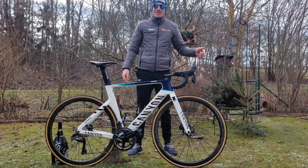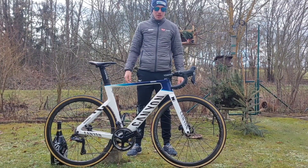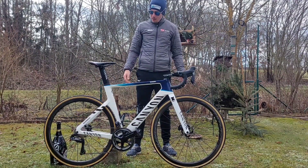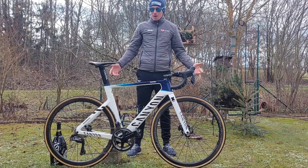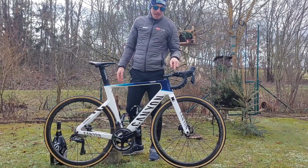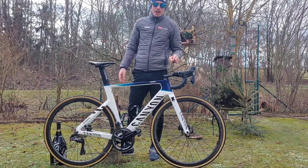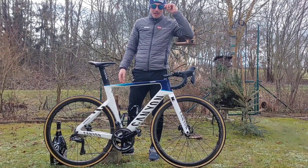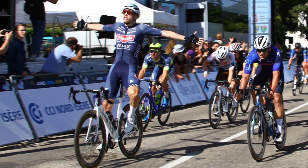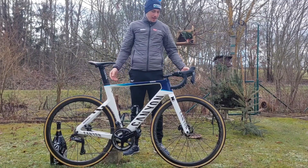Welcome back to a new video on this channel. Today we're talking English and I'm going to show you my training bike for the 2023 season. We start — I have the Canyon Aeroad CFR disc bike here. I also raced on this bike last year in 2022, and I also won a stage in France with this bike.